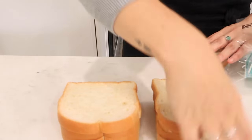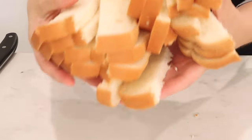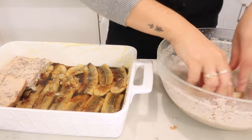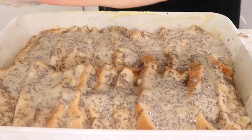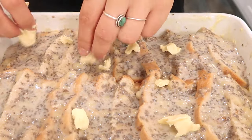Now take plain white sliced bread — I have eight slices cut into strips about every two inches or in thirds — and soak the pieces of bread quickly in the milk chia mixture until just soaked through. Layer these over top of the banana slices, slightly overlapping so that there are no gaps. Pour any remaining milk mixture over the top and break up two tablespoons of butter on top of the whole casserole.